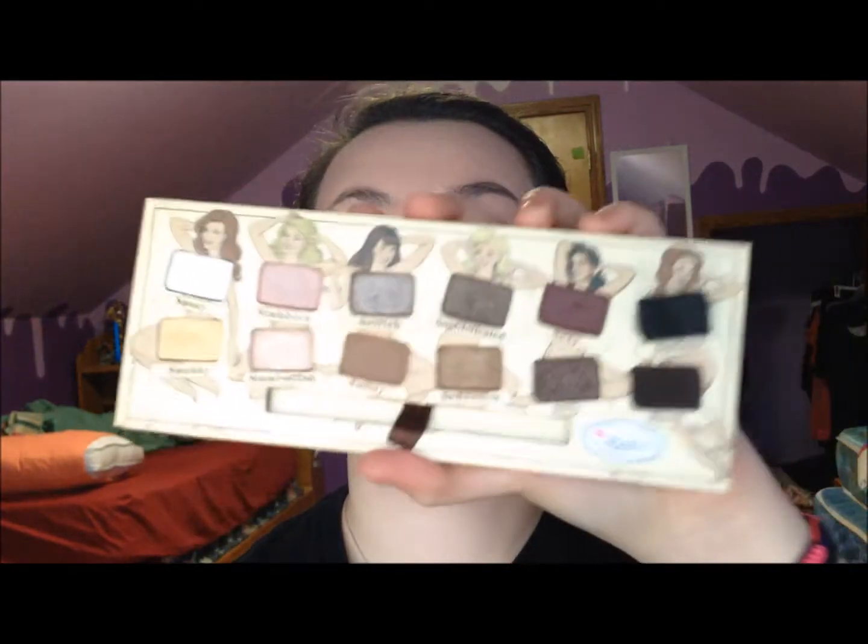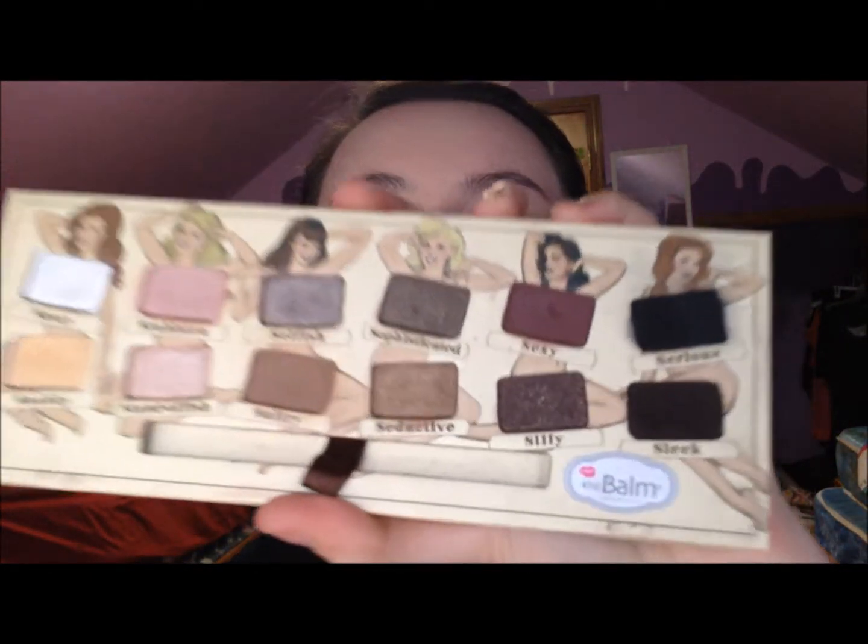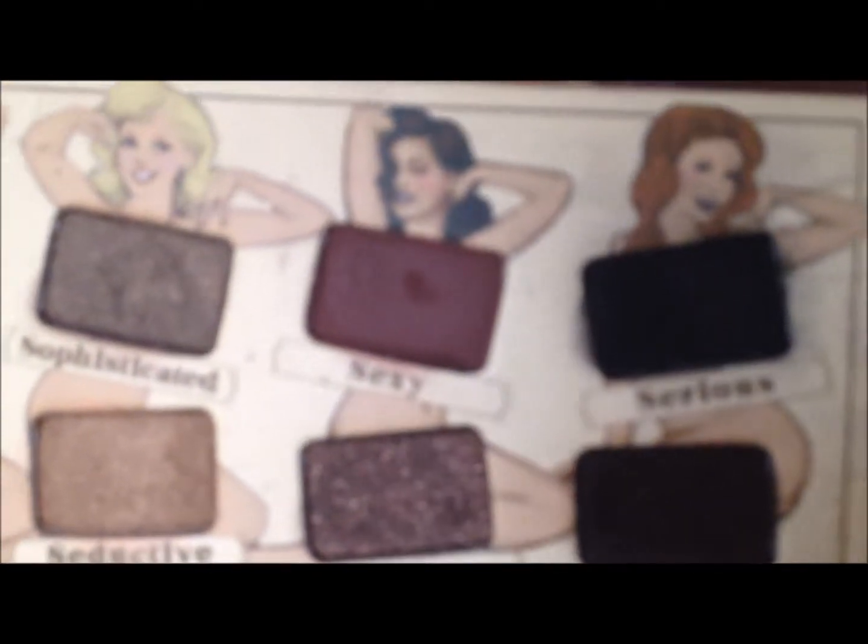I kind of woke up today and I've always wanted a burgundy kind of look, and for some reason I thought I didn't have burgundy eyeshadow, but I do — in my Nude Dude palette by the Balm. I don't know what I'm gonna do, but it's gonna consist of this. There's the burgundy right there. I'm gonna do it on one eye and then come back.